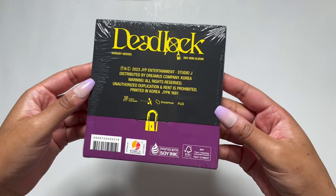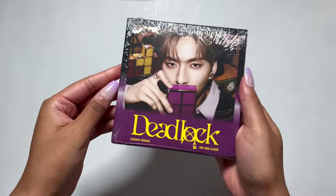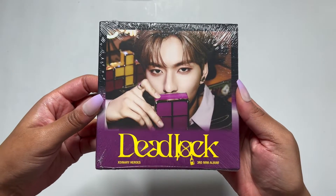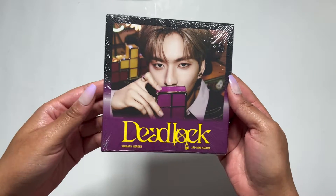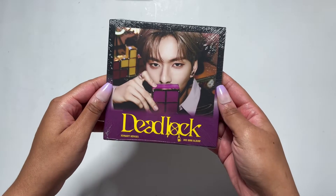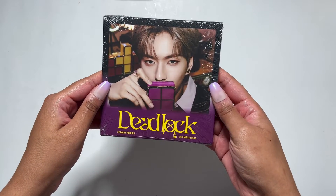I don't think I'm gonna get Gunil but that's alright. Let's see. Oh, I got Ode — oh my god, he looks so good. Well, I didn't get Gunil. I'm probably gonna end up buying his because I really did want his.